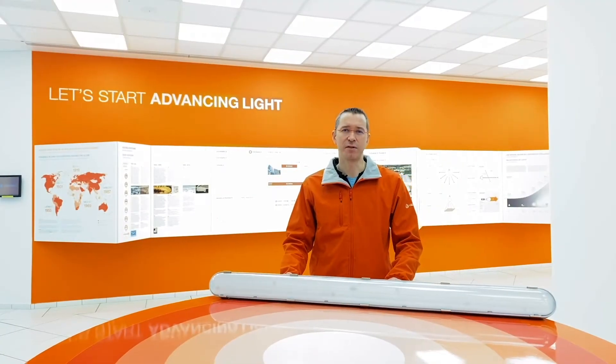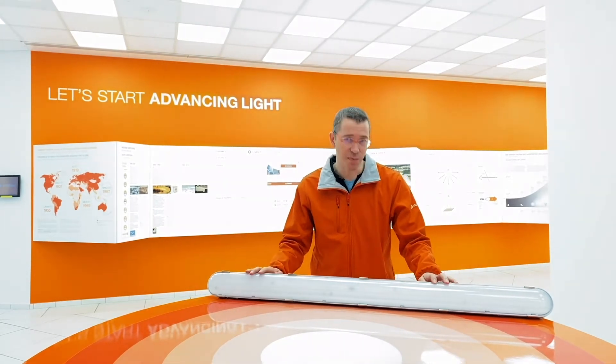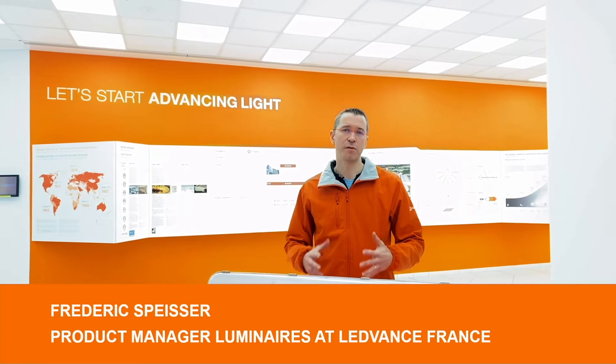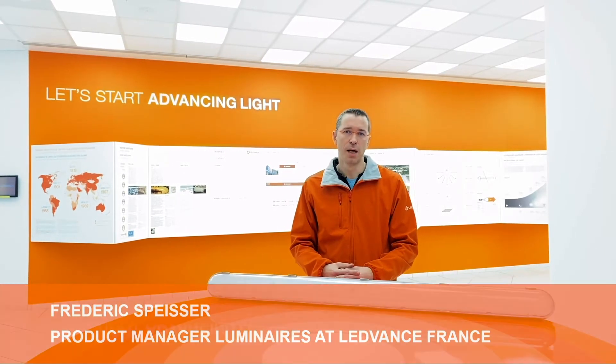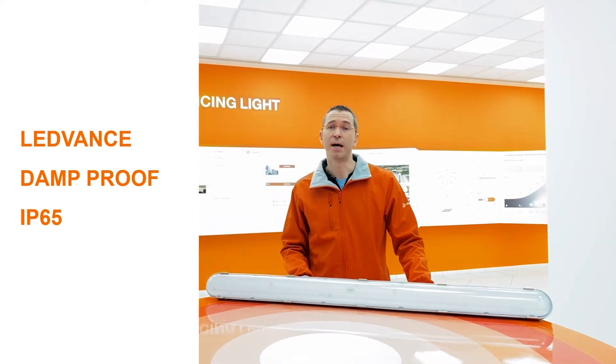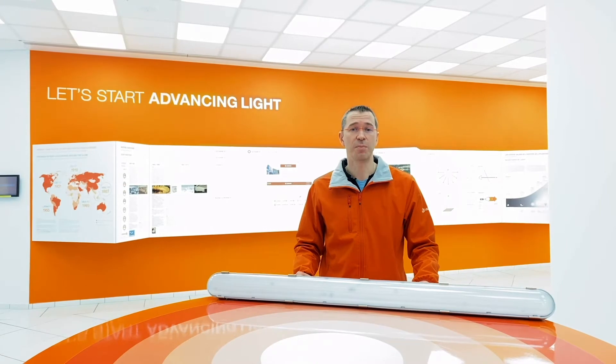Hi, here I am at Levens France and today I will present you our new damp-proof LED IP65. My name is Fredrik Speiser and I am product manager for luminaires at Levens France. I'm going to tell you more about this product, its many possible array of applications, its easy installation and all its benefits.